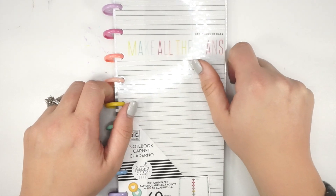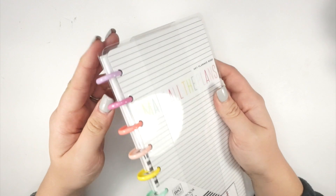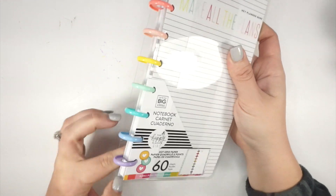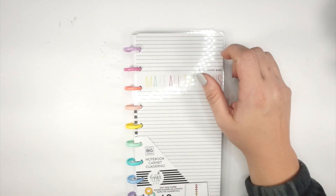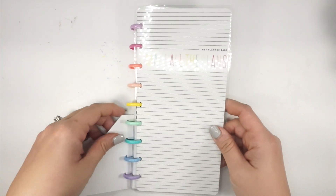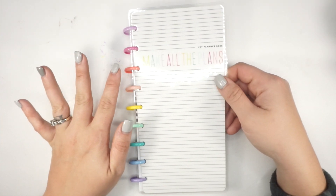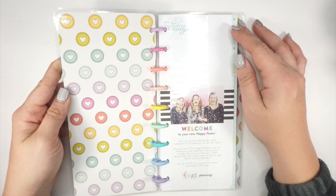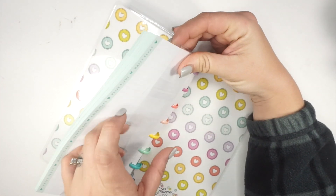Now this is the half sheet notebook. I already set up a half sheet notebook with other stuff, but it's about to change — I set that up before I knew Planner Babe was coming, so now everything is going to match. Are you guys ready to see the inside of this cover? Bam — heart discs! I literally cannot even with how stinking cute that is. I am 100% obsessed.